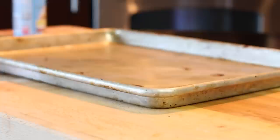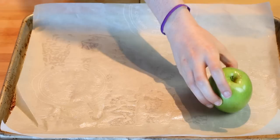Hey everyone, so today I'm here to teach you how to make amazing Snow White Poison Candied Apples. This is perfect for Halloween, and let's get started! Let's start by grabbing a sheet tray.